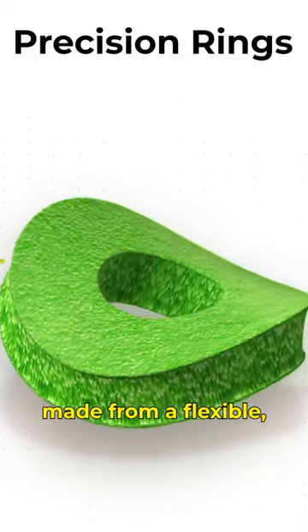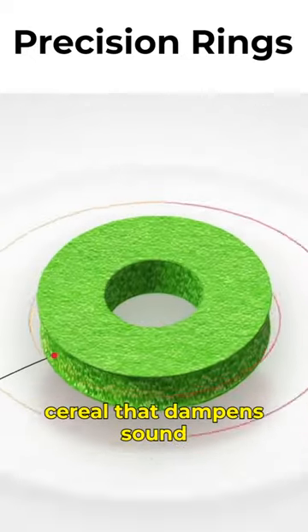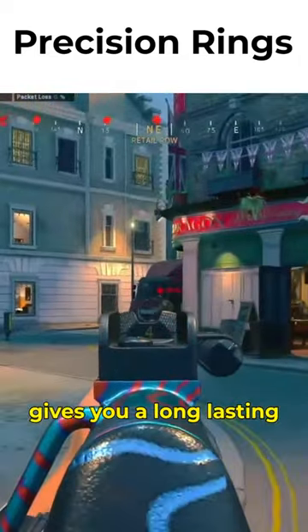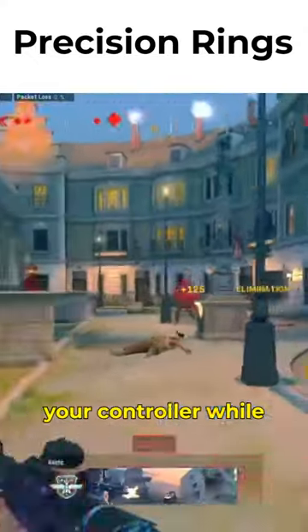Rings are made from a flexible moisture-wicking material that dampens sound and quickly recovers its original shape. This gives you a long-lasting product that will quiet your controller while improving your aim.